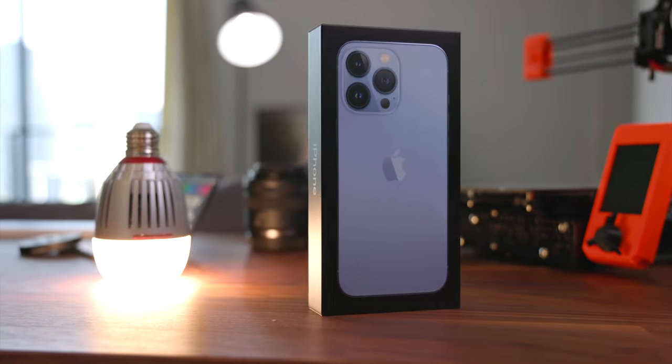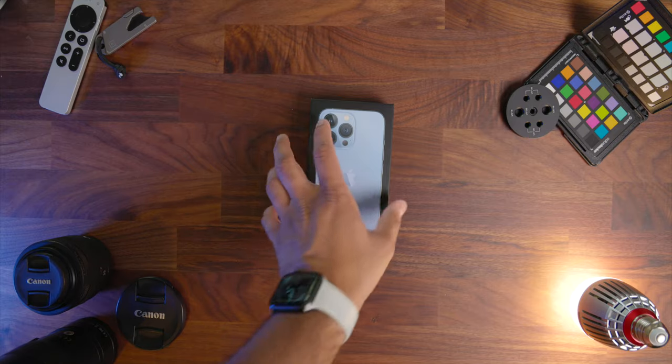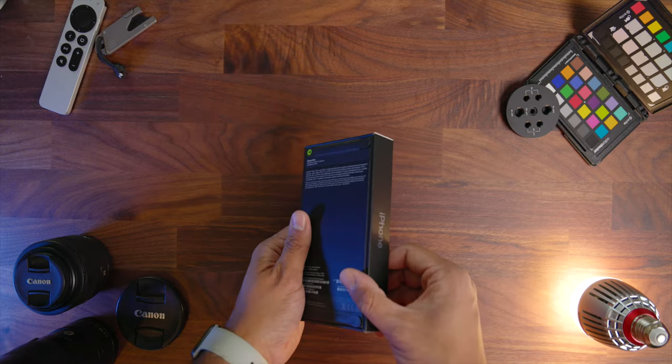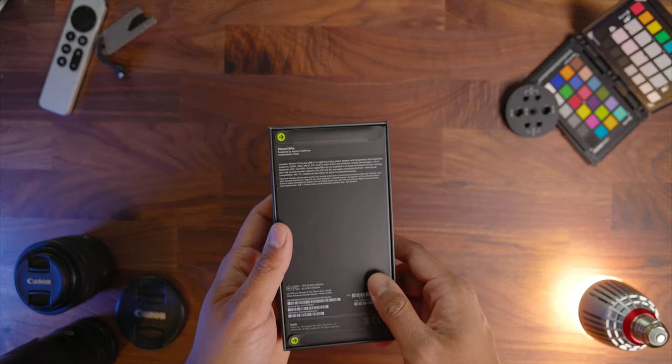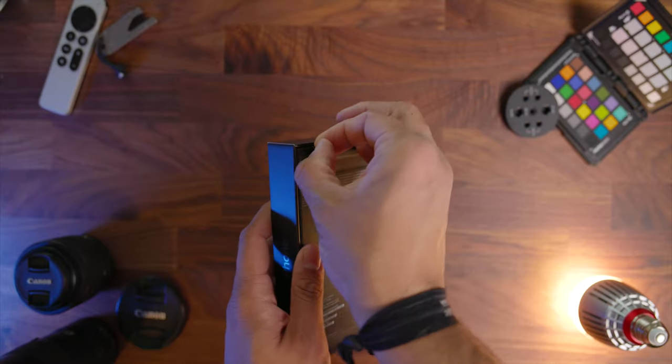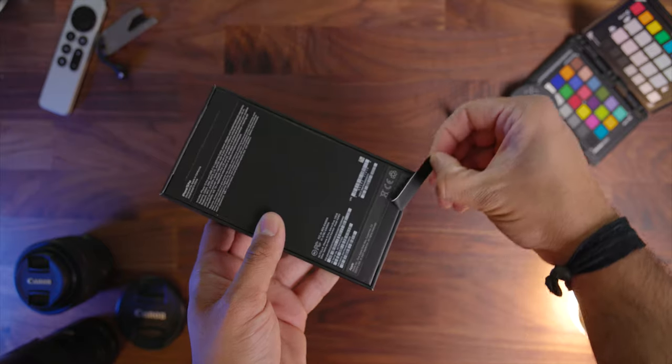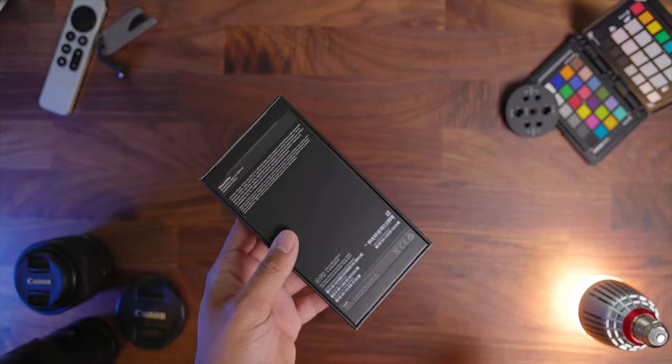Just like last year, you have the super thin box that is just barely bigger than the footprint of the phone itself, since you once again don't have an included charging brick. But unlike last year, you also don't see that plastic wrap that you usually see on the outside of an iPhone box. Instead, Apple opted for these two paper tabs on the bottom of the box itself, and these are used to seal it and indicate whether or not the phone has been opened before it came to you.